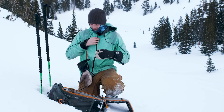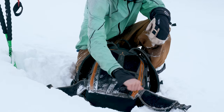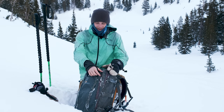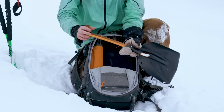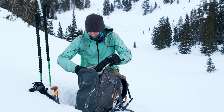We also have some avalanche gear. In the backcountry you have to be very avalanche safe and aware, so we carry gear to rescue somebody. I have a shovel so we can dig somebody out — it's also useful for building jumps whenever we want to.